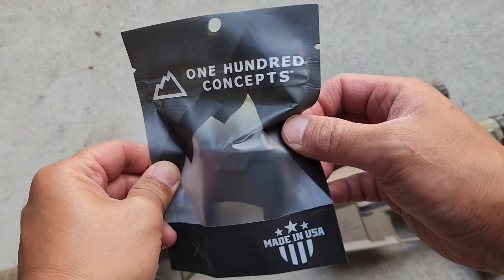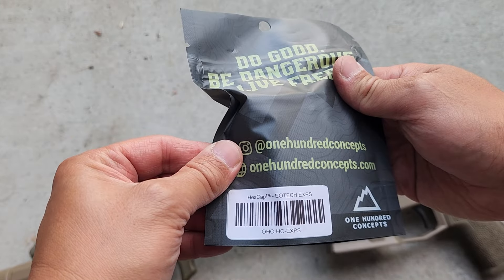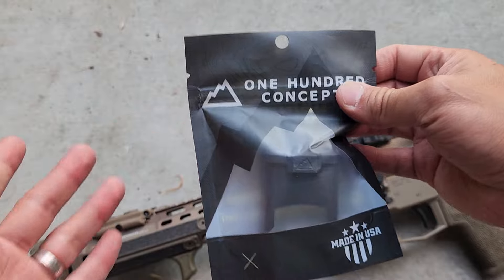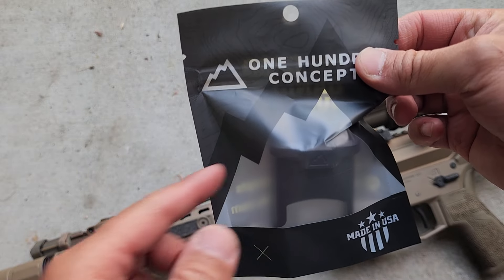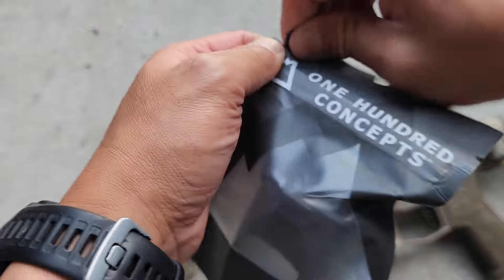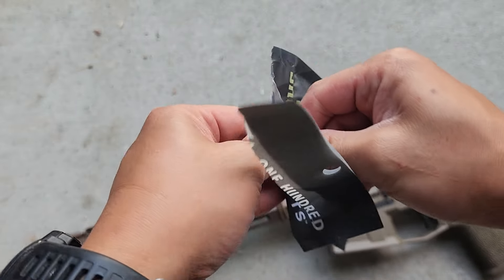Welcome back to the channel. We have something new from 100 Concepts — it's their Hexcap. I've been waiting for this for the EOTech, so this is for the XPS. They sold out so quick the first time, I had to wait. I'm a fan of the products, so let's open it up and put it on my EOTech.